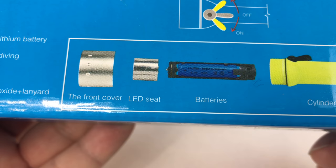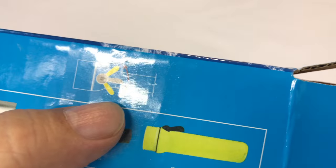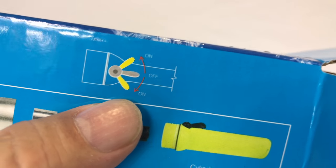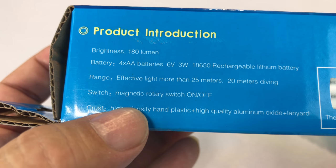Look at that front cover — LED seat, batteries and cylinder body. Oh, look at that — kind of a big flappy switch, which is maybe good for diving. 180 lumens, takes four AA batteries.